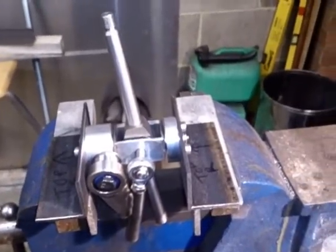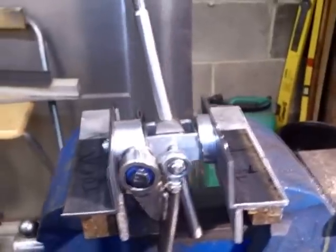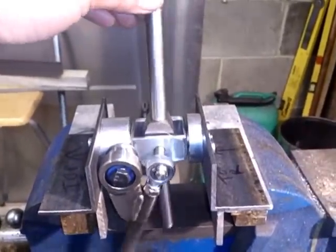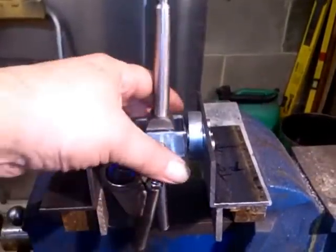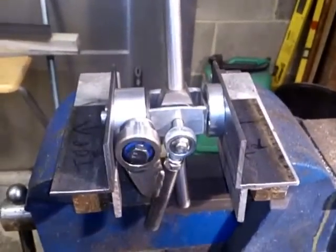Hi, so as promised this is part 3 of the adaptive gear change saga. If you saw part 2 earlier you would have seen all the components that make this little mechanism up laid out on the bench with a bit of an explanation, sort of pre-assembly.